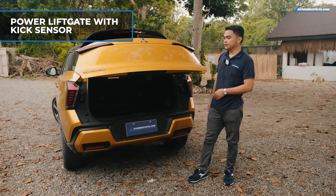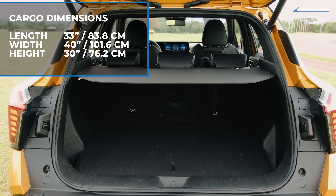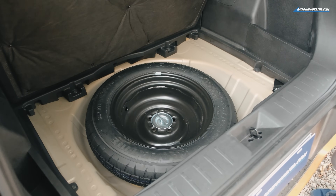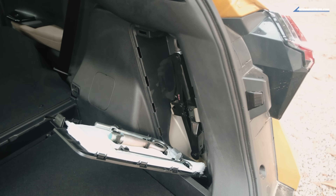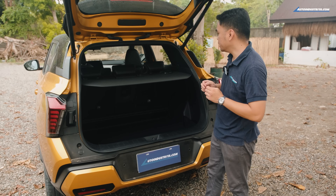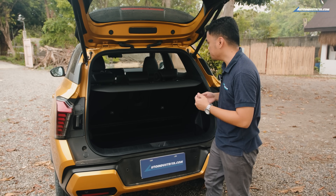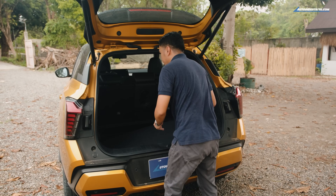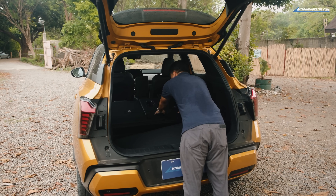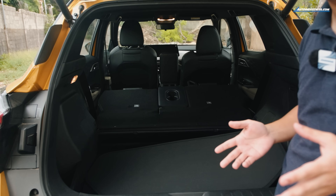When we pop the tailgate, it actually reveals a pretty sizable cargo area. The best part of the X-Force is that it comes with a 40/20/40 second-row seating configuration. So we just remove this one section and fold down these seats to reveal a pretty nice cargo area — great for camping, and it can also make for a nice date spot.